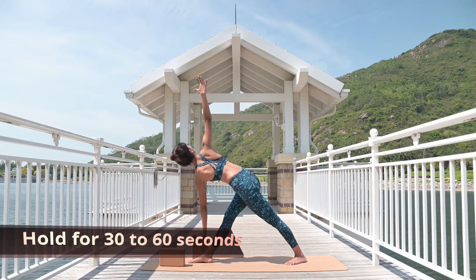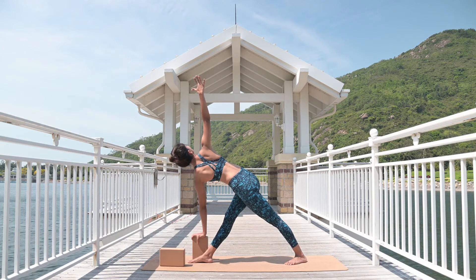Hold for 30 to 60 seconds. Back foot firm, knee lock, back side hip in a square shape.